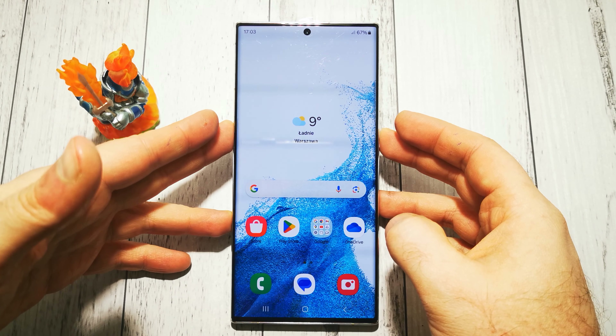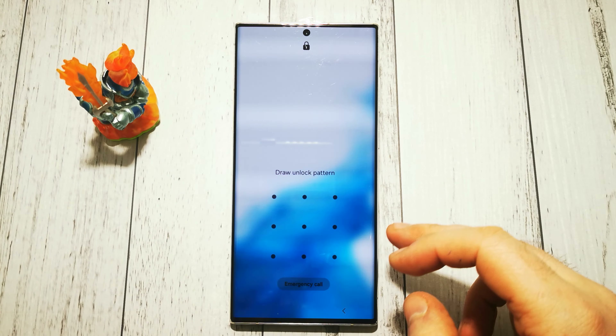Now let's remote lock for a moment and check if it's working.